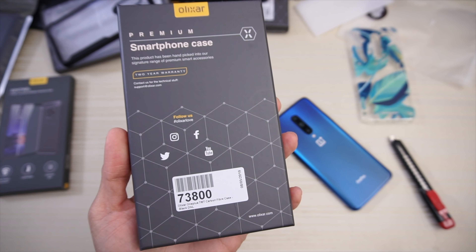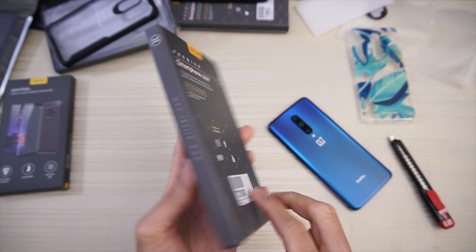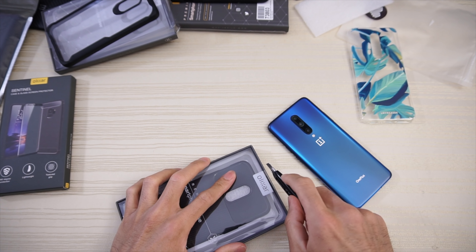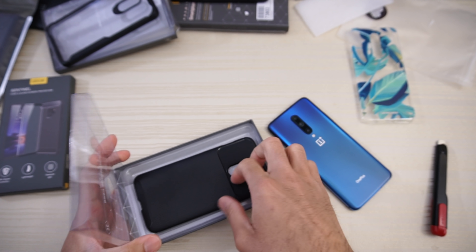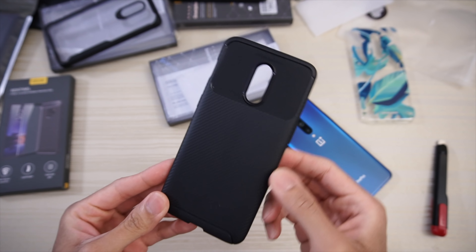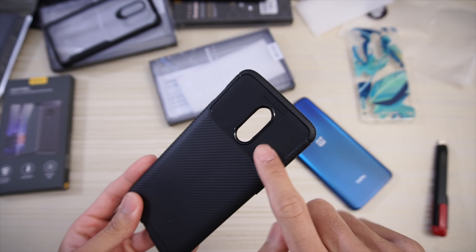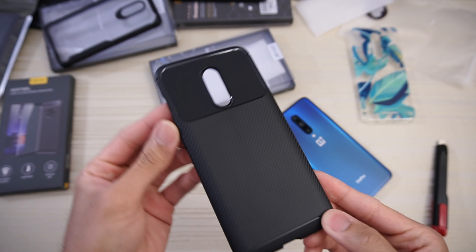Olixar premium smartphone case — OnePlus 7 60 carbon fiber case. This one looks pretty cool. Unfortunately I don't have a OnePlus 7, I only have the 7 Pro. Carbon fiber pattern here on the bottom and a little bit of a contrast here on the top part — reminiscent of a Pixel kind of design.